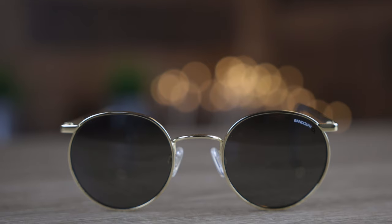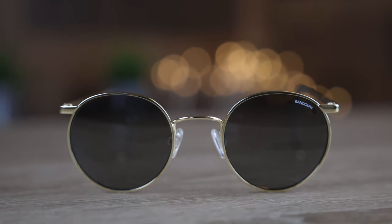First off, we'll talk about the dimensions of these sunglasses. They have 49mm lenses and they also have a 23mm bridge. Now, these are very similar to a pair of Ray-Ban round metal sunglasses that I have reviewed in a previous video, except I think these sunglasses are actually far superior to those Ray-Ban sunglasses.